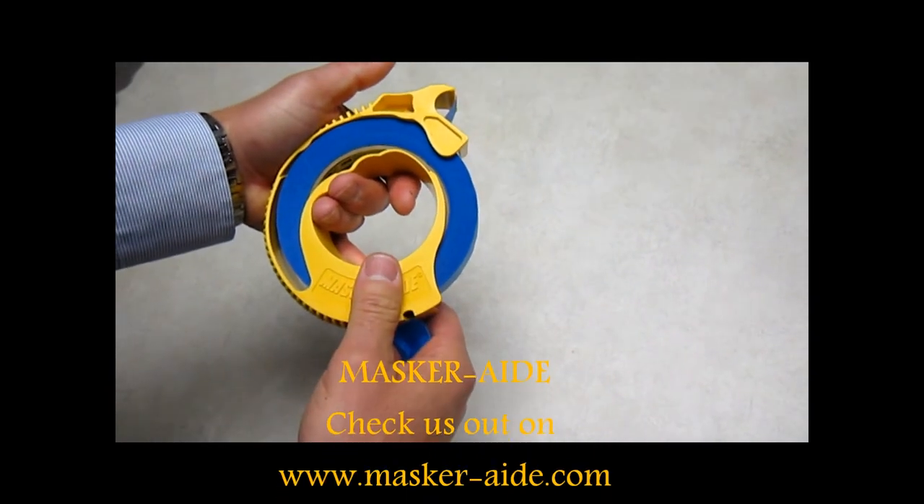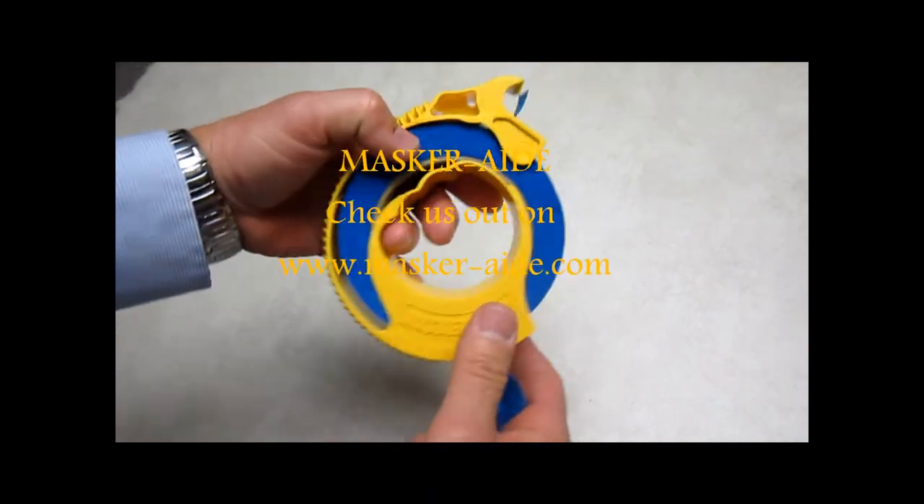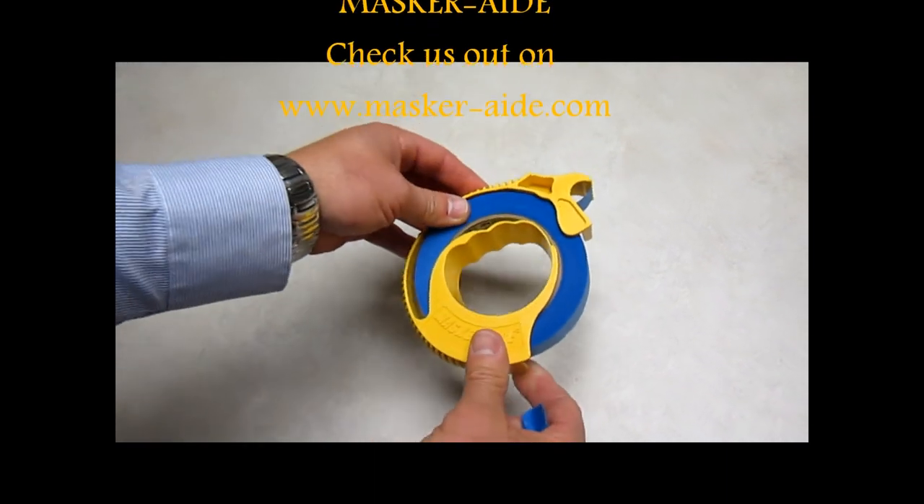Cut it off, and you're ready to go for any masking job. You can use the masquerade masking tool as a dispenser or a masking tape applicator.